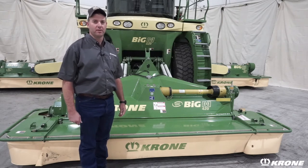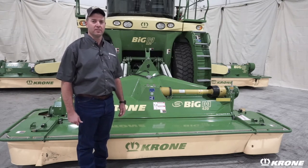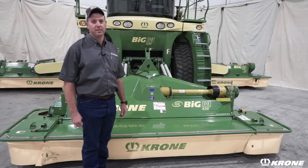Howdy, I'm Dean Hauser with Krone, Territory Product Manager. Today we're going to discuss the industry features of the Big M 420.